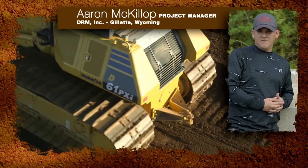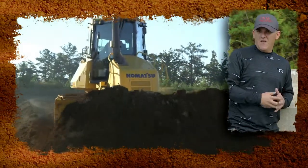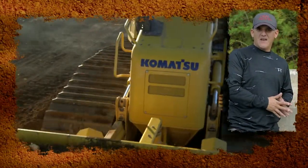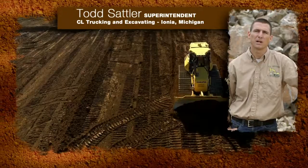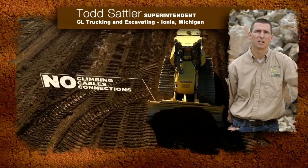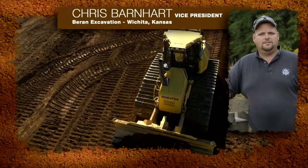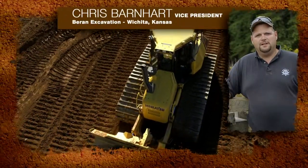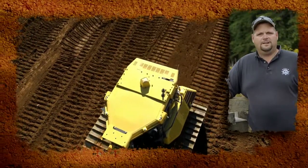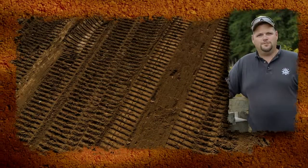Ease of use on that dozer is phenomenal. There's no setup in the mornings, nothing to do — no mast, no cables, no connections that my operators have to make. Being able to do away with the possibility of slips and falls, not climbing on a machine to hook up wires or antennas in wintertime when it's slippery. There's no teardown, so we're not wasting time setting the equipment up and tearing it down every night, hoping that something doesn't get lost or stolen.